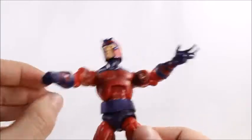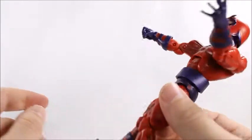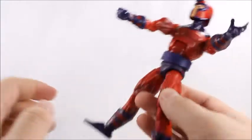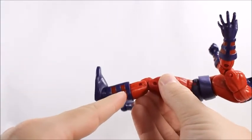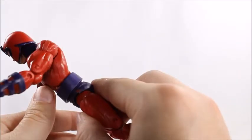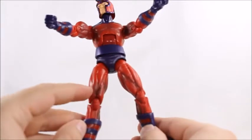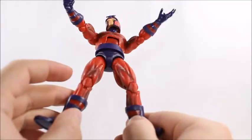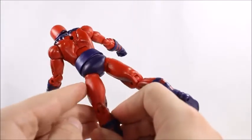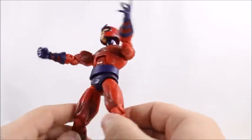His hands — he's got an open hand and a fisted hand. His gauntlets came out looking pretty good. I'm not a big fan of the fact that the red is a little bit darker than everything else, but the red down here does match the gauntlet, so I'll say they meant to do that. We do see some shading right here and on the thighs, which is really nice. I wish Hasbro would do that more often and give us some shading and paint detail.